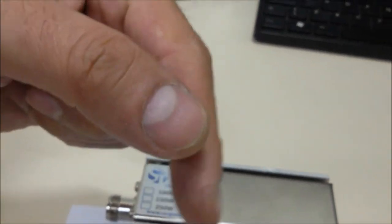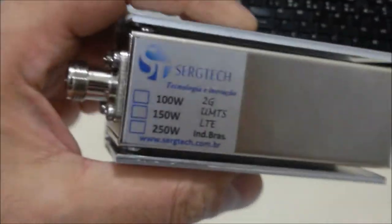Produto de alta qualidade. Vamos deixar o link aqui para compras exclusivas. Você vai poder comprar no boleto, no cartão de crédito, ou até em 10 vezes no cartão se desejar. Inscreva-se no nosso canal e deixe seu comentário — será um prazer poder ajudar.